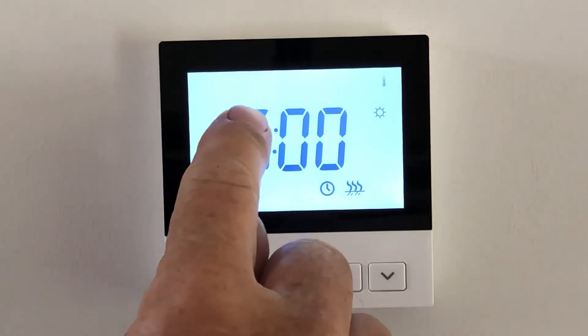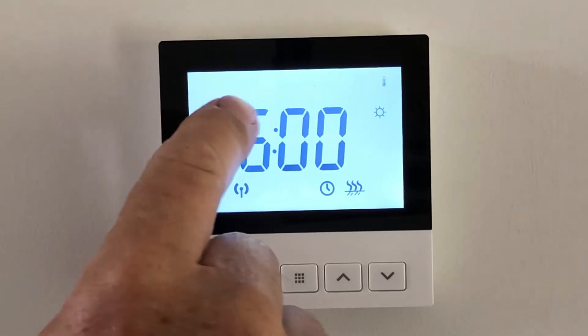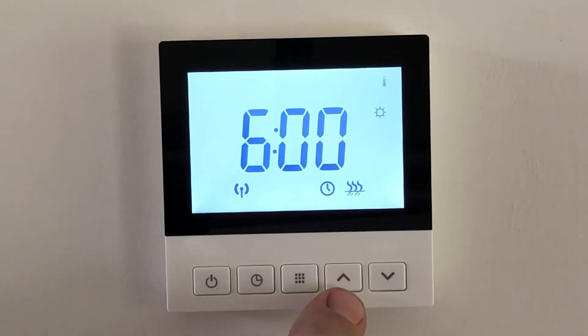Remember that whatever is flashing can be altered. If I just want to skip to a particular day, I can use the arrow because the weekday is flashing, and I can jump to any day of the week that I need to particularly change.